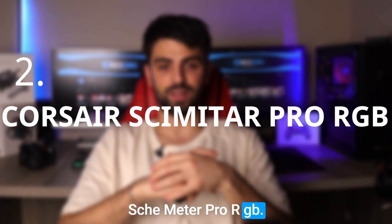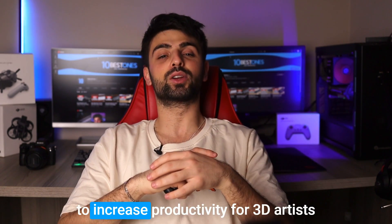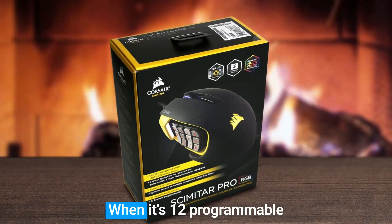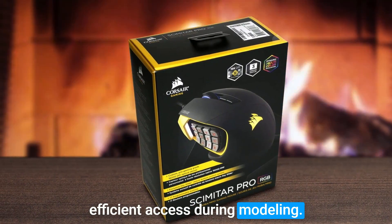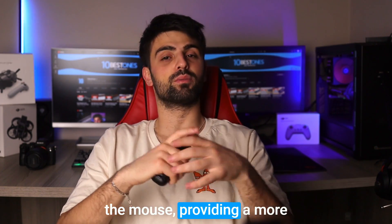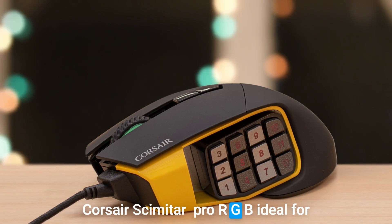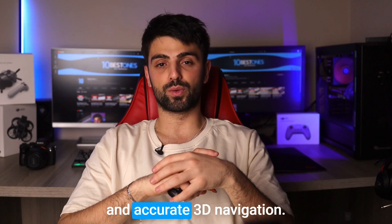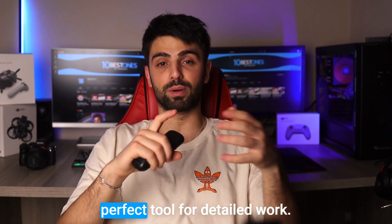Number 2: Corsair Scimitar Pro RGB. The Corsair Scimitar Pro RGB is a mouse specifically designed to increase productivity for 3D artists who use Blender on a regular basis. With its 12 programmable side buttons, you can easily assign hotkeys for quick and efficient access during modeling. Its adjustable weight system allows for customization of the weight and balance of the mouse, providing a more comfortable and personalized experience during long sessions. Its high-precision optical sensor offers smooth and accurate 3D navigation, allowing you to move around your scene with ease and precision.